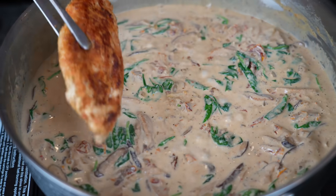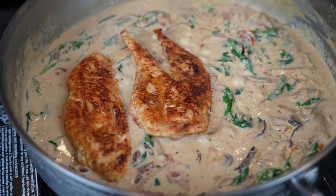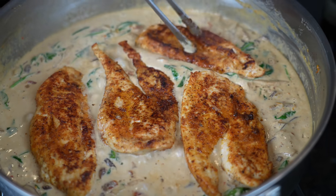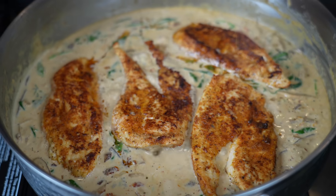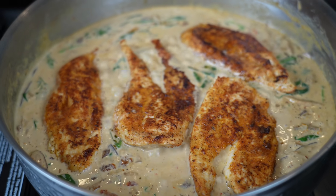Once you have your sauce seasoned to perfection, go ahead and add in our spinach for health. Give that a good mix until the spinach is wilted and combined. Then we'll add back in our chicken until it hits 165 degrees internal temperature. Any accumulated juices, we don't want that to go to waste either. Just let that simmer for a few minutes until your chicken hits 165.